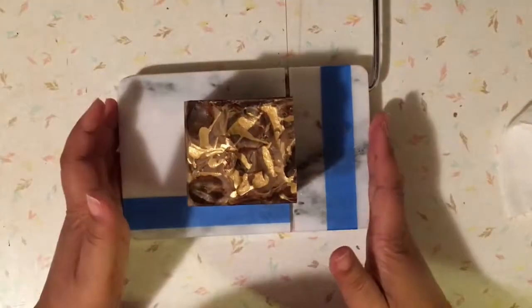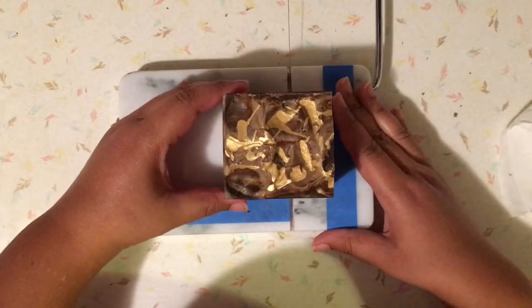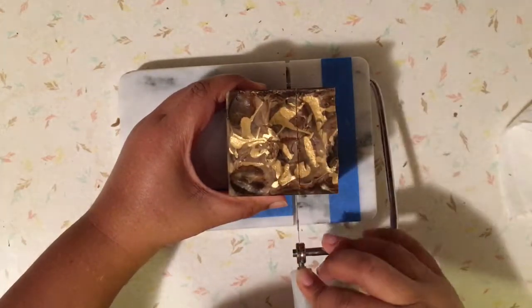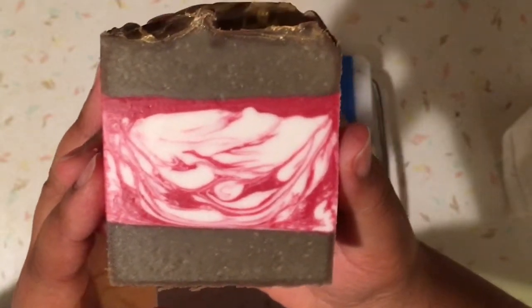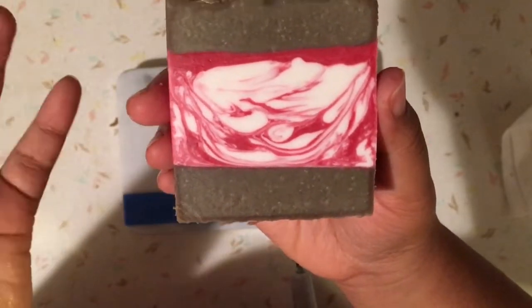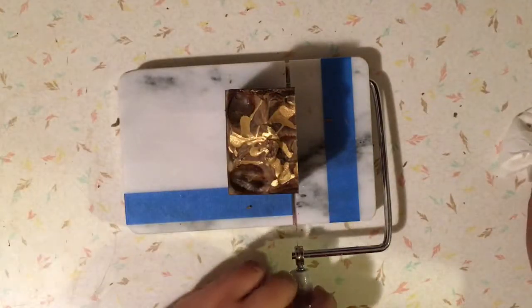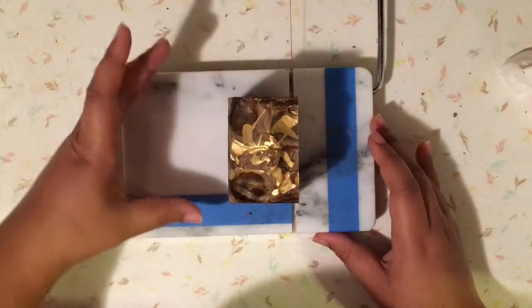Oh, I remember what I was going to say! The thing I'm really finding interesting about this soap is that the first time I made it, the batter was thicker as I laid it down, but somehow the lines still came out straighter. I was expecting the lines to come out more slanted — like how this one is slanted here. I don't understand how that happened, because I intentionally poured it thinner this time to make the line straighter.